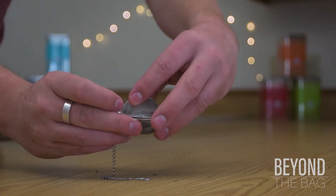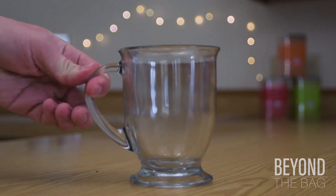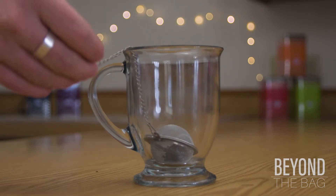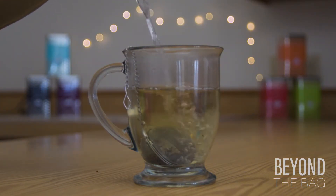From there it basically works like a tea bag. You get your mug, lower the t-ball in, and let the chain hang over the side so you don't lose it in there. Then pour in some water that is just shy of boiling or freshly boiled.